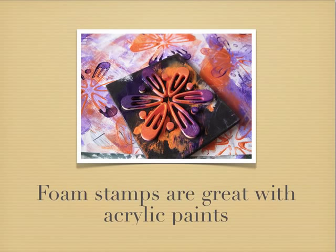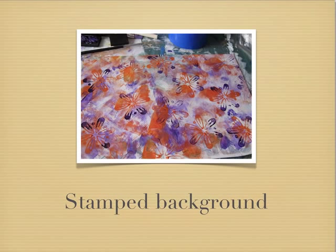When it runs out of paint we can simply add a little bit more and continue on with our stamping. And then we've got our stamped background. If we find we've got too much white space we can always add a little bit of extra colour in between, but make sure it's dry first or we'll muddy our final pictures.